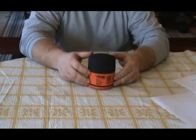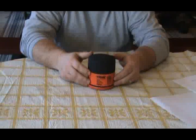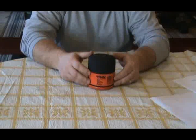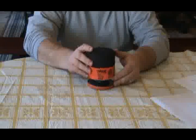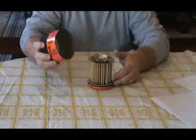This is the Fram Extra Guard PH16 oil filter. This filter weighs 11.4 ounces, has a diameter of 3.608 inches, the length is 3.662 inches, and the outer casing is 15 thousandths thick.